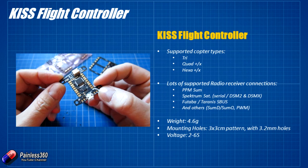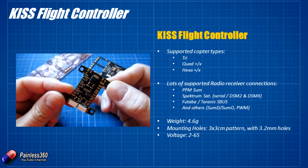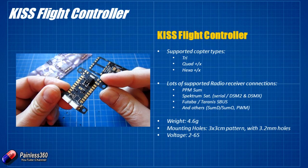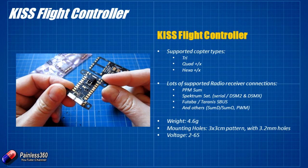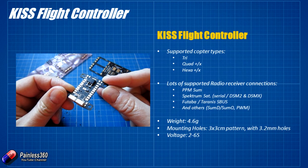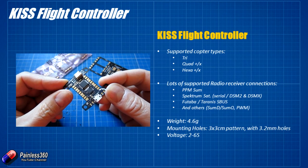We're going to be using M3 nylon screws to mount this to the frame. The really cool thing is that this thing at the bottom is a voltage regulator, so you can plug this flight controller directly into a 2S to 6S — I'd probably say 2S to 5S — battery and you don't have to worry about battery eliminator circuits if you're using opto ESCs. You plug it directly into your flight battery and it will do the rest for you.